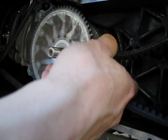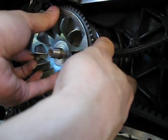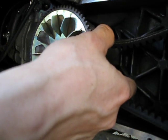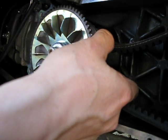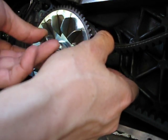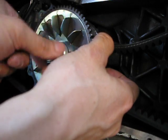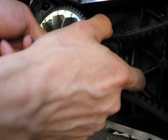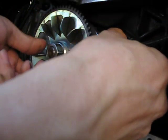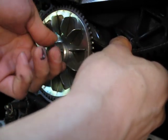For my riding, I don't do too much stop-and-go, so that doesn't really concern me. Most of my riding is wide-open throttle — I'm usually at the drive limit quite often. So this mod works out really well for me.